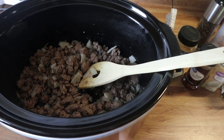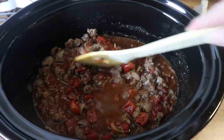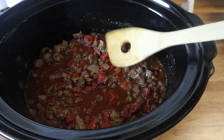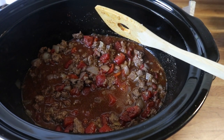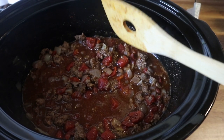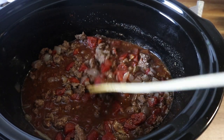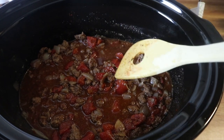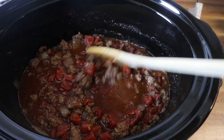Here is what everything looks like once it's all mixed and combined. I'm going to cover this with a lid and put it on low for about four hours. At the three-hour mark I'm going to go ahead and boil the pasta about three quarters of the way done, then add them to this mixture, put the lid on, and let it cook for an extra hour just until the pasta is completely cooked through.